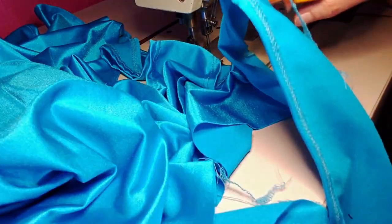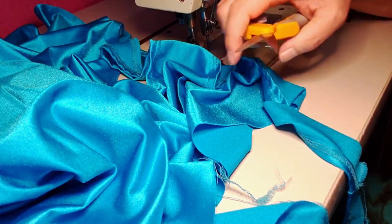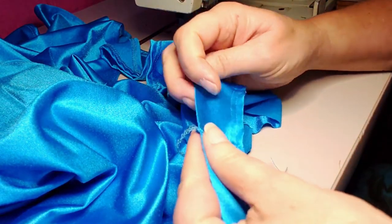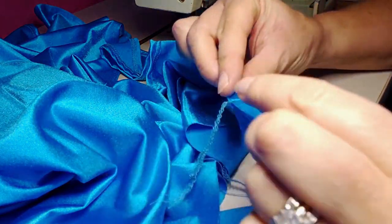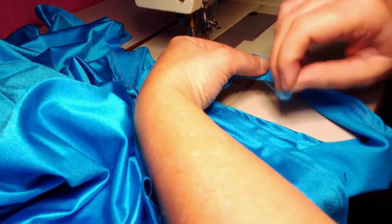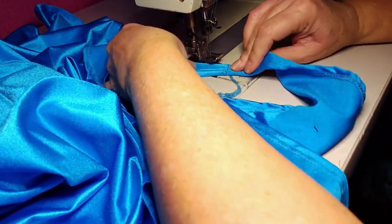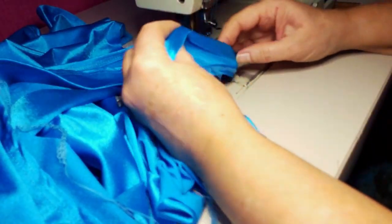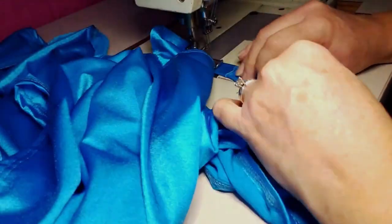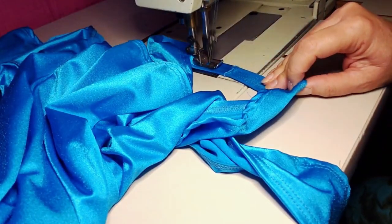After cutting the excess serger stitches, now it's time to sew the open back part of the halter. Fold in about ½ inch where you're going to hem all the way around until you reach the same point where you started stitching this particular stitch.